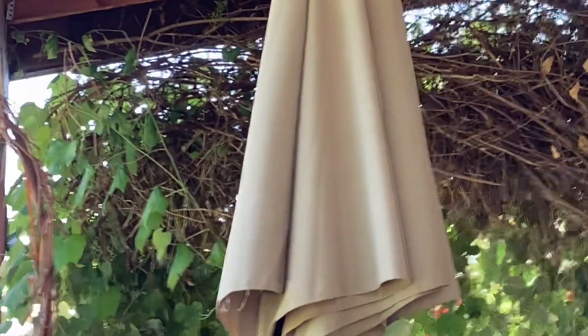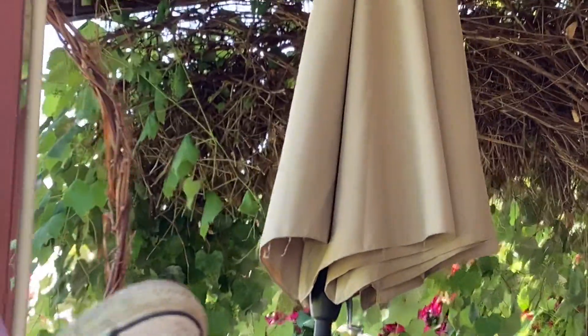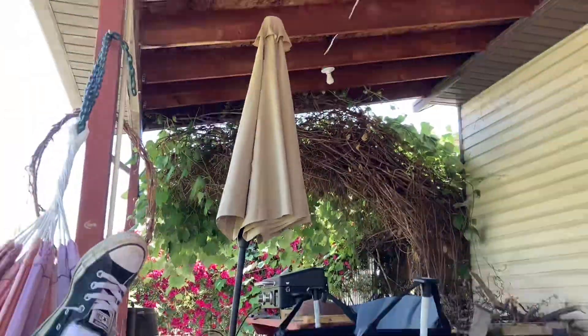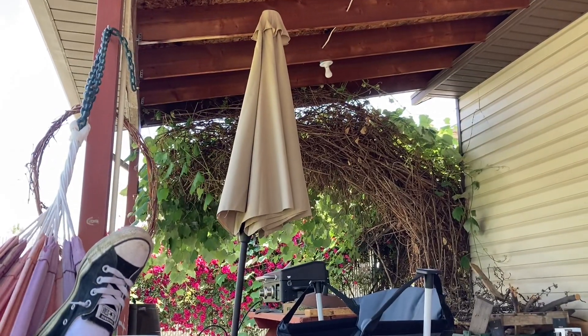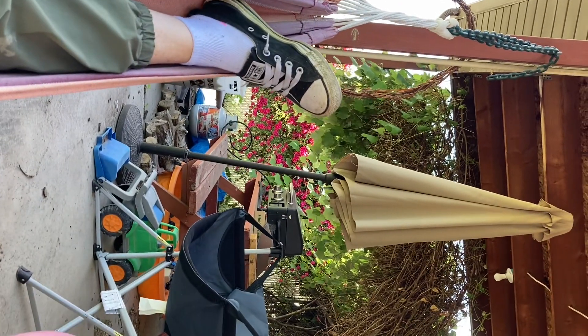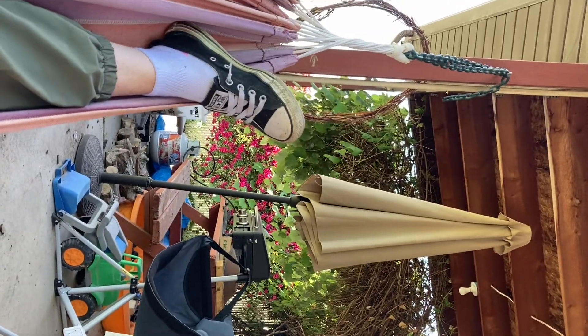And then I'm in my hammock. It is kind of messy under here isn't it. The camera went every which way - yep, messy.